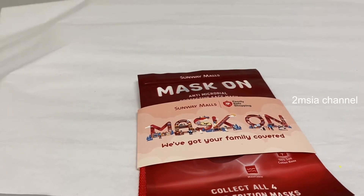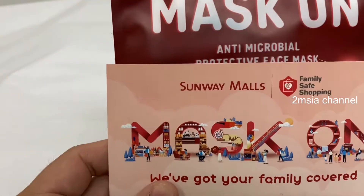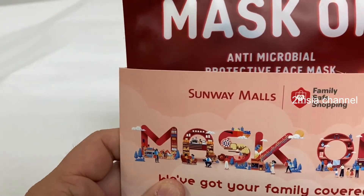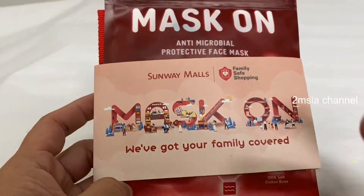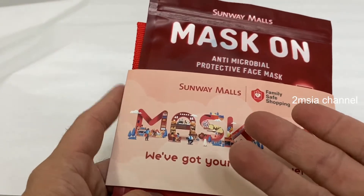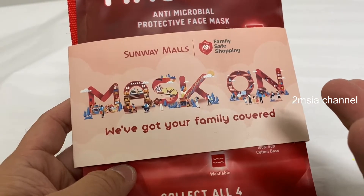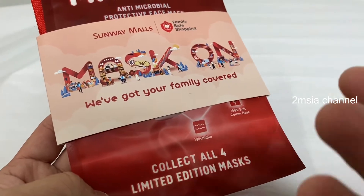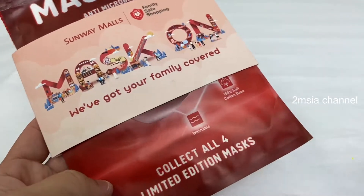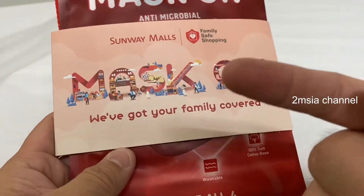Hey guys, this video is to unpack the mask for kids. It comes with anti-microbial properties that can kill some bacteria, and I got it free from Sunway Mall. It's part of family safe shopping — the shopping center gives you the mask so you don't need to worry about COVID, just continue shopping. Collect all four limited edition masks, but I only got one.